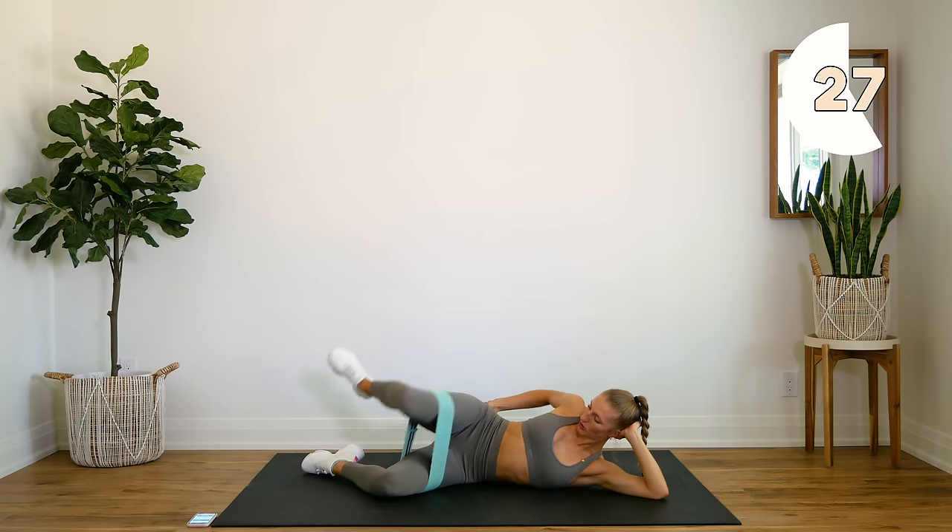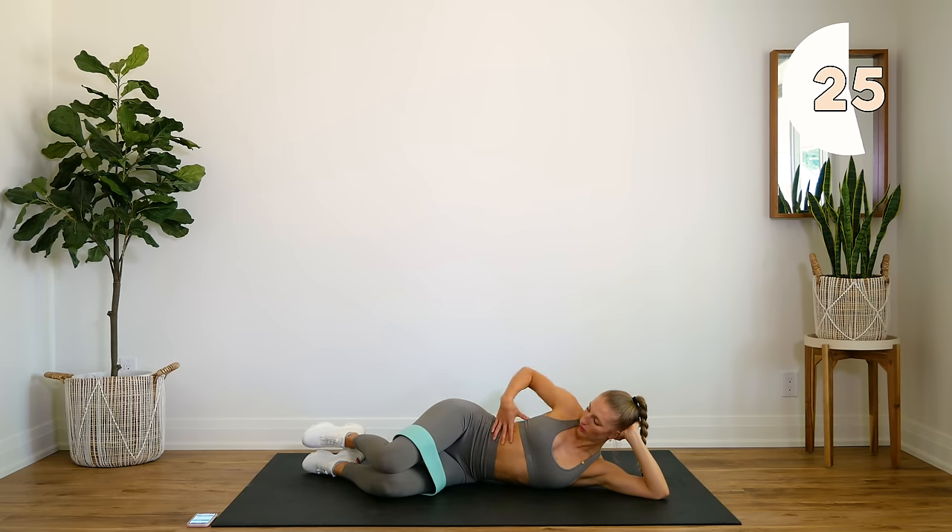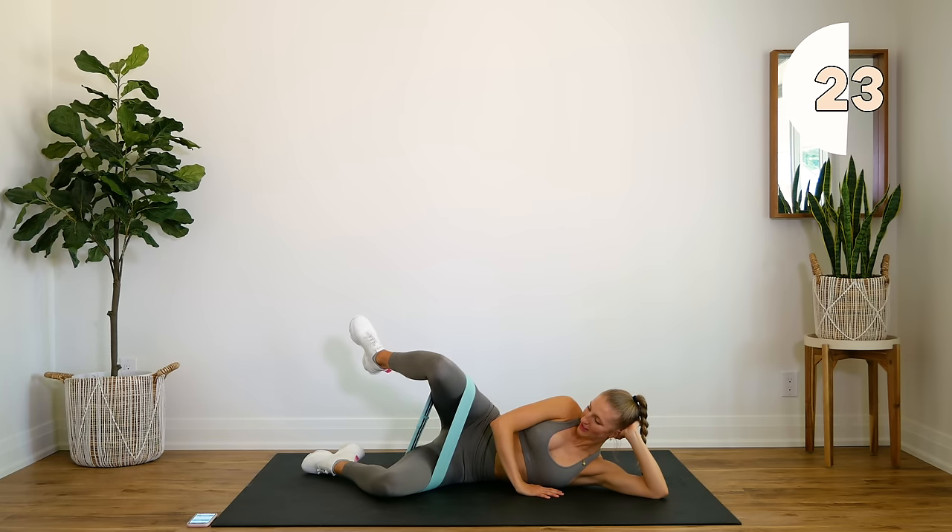Really try to squeeze and hold at the top. Try not to let your whole body move — just move that leg.